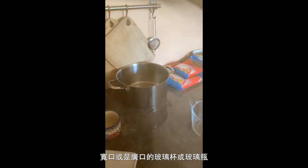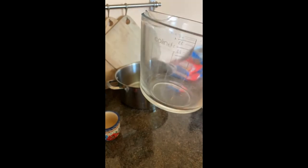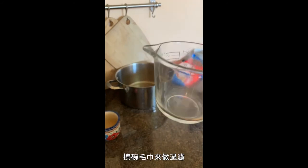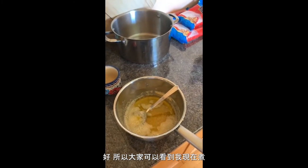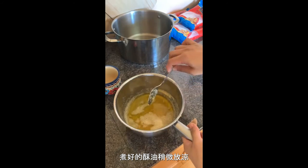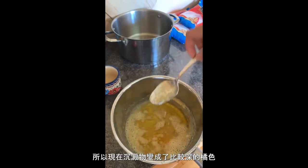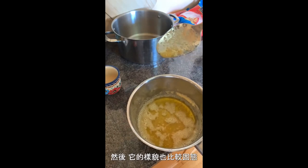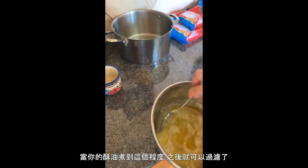现在要把那些好吃的来源给过滤掉，所以你要准备一个干净的凉杯，也可以直接用宽口的玻璃杯或玻璃瓶，只要准备一个细密的筛网，跟你的凉杯或玻璃瓶合就可以了，不需要再特别放纱布或厨房毛巾来做过滤，只要用筛网就可以了。煮好的酥油稍微放凉，不需要放到完全冷。因为原本的油温会继续煮它的沉淀物，所以沉淀物现在变成了比较深的深黄色，样貌也比较固态、比较粉状，到这个程度就可以过滤了。